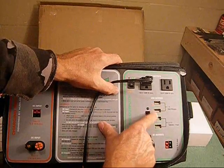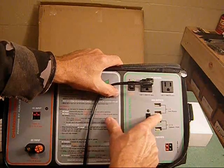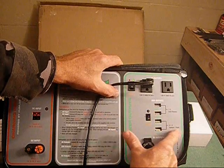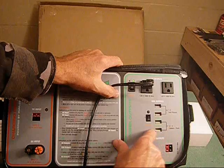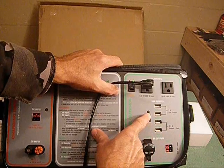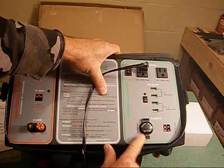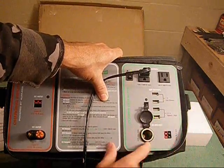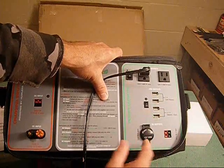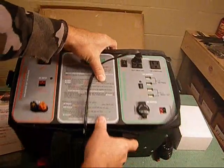You also have the USB outputs — two of them for cell phones, so you can charge your cell phones. For tablets and pads, you have your 2.1 amp USB, so you can charge those too. That also comes with its own switch. And you have your DC outlets — like the plugs in your car — along with DC output cords.